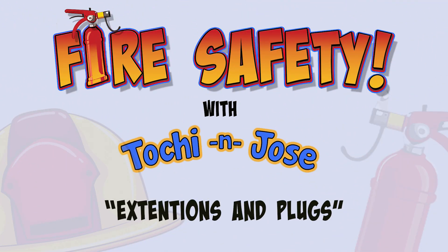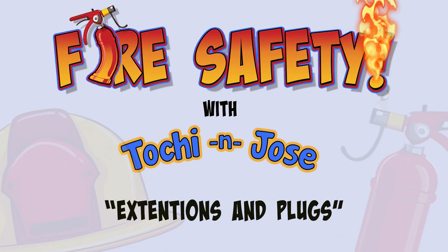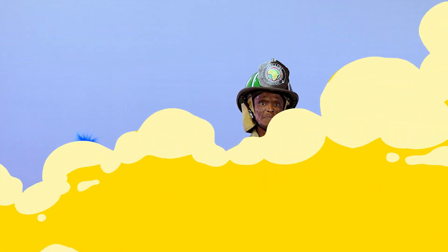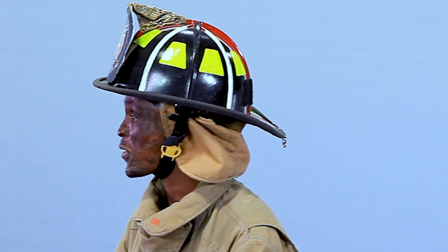Extensions and plugs. Today we're going to talk to you about dangers of fires in the house.